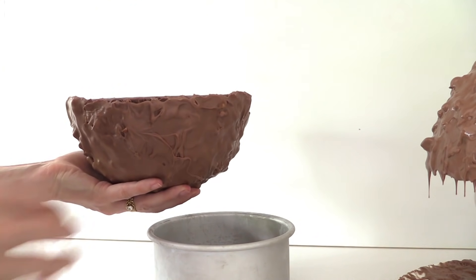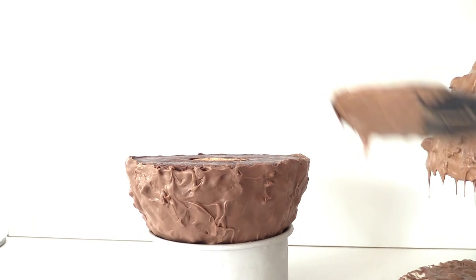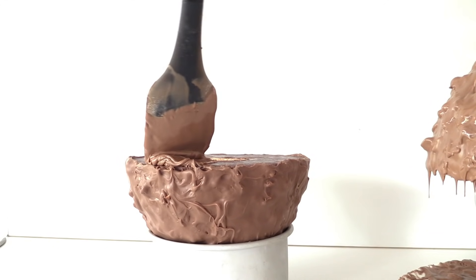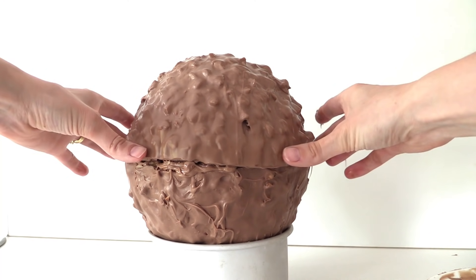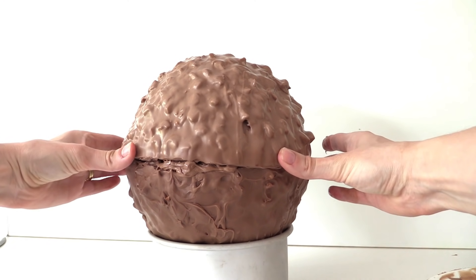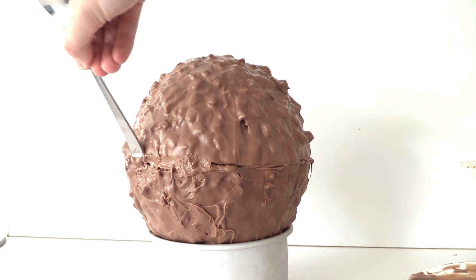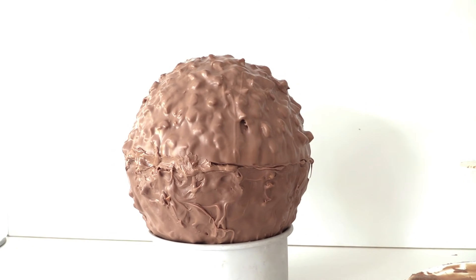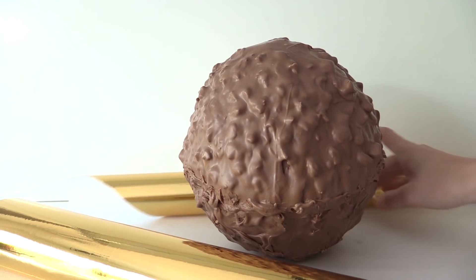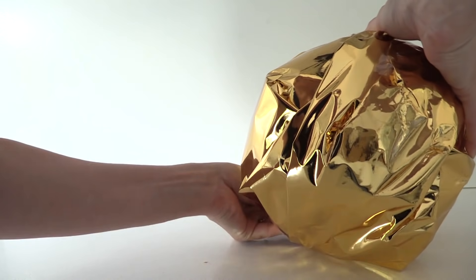Once the chocolate is set, place one half onto a cake tin to stop it rolling away, then add some more chocolate around the edge. Add your second half on top — this is heavy! If you have any gaps, spread more chocolate in so it's completely sealed. This Ferrero Rocher is rather giant compared to the original. Wrap it up nicely in gold wrapping paper, tape it at the top, and flip it over once done.